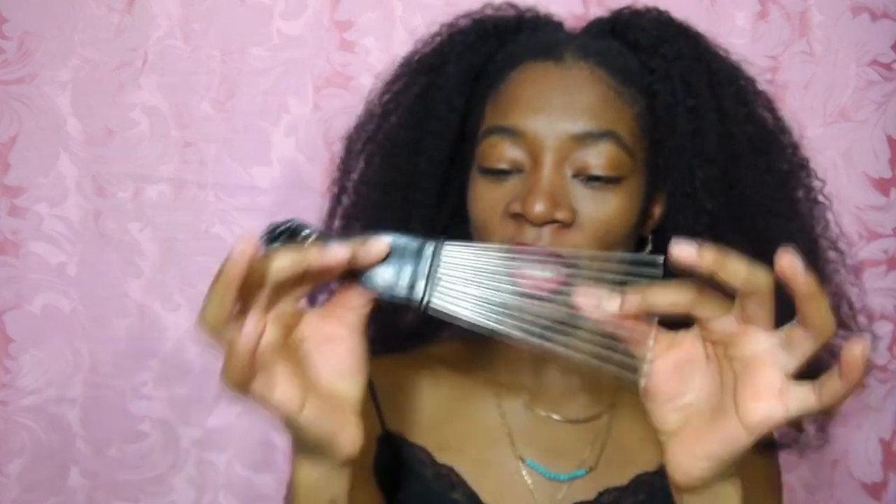So yeah, I love this afro pick — oh my god, I'm so sorry guys, I didn't realize there's actually a piece of dust on this. Anyway, yeah, the afro pick works amazing.